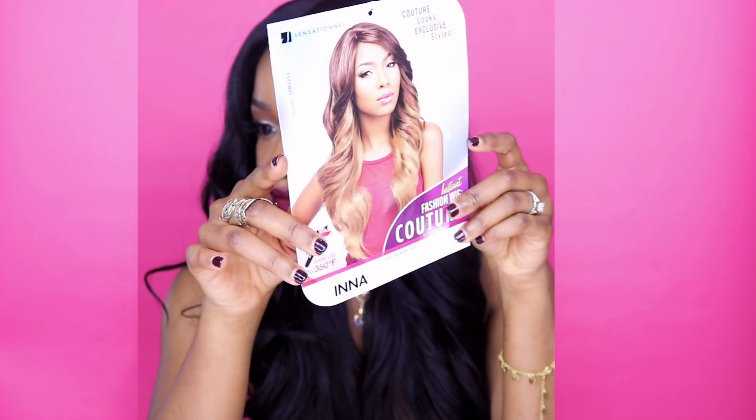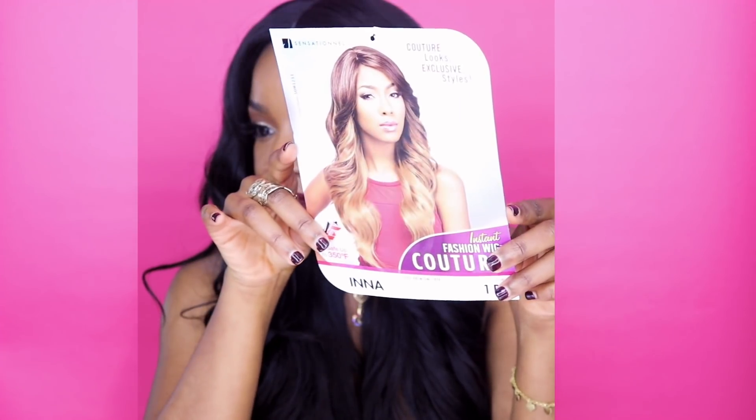I'm gonna review her for you, give you all the specs and what I did to the wig, because it is on the cheaper end so it requires a little bit more customizing to make it look expensive. Her name is Ina, she's in color 1B. The card that came in the box says 100% premium fiber and it's heat safe up to 350 degrees Fahrenheit. First things first — I am absolutely in love with the curls.